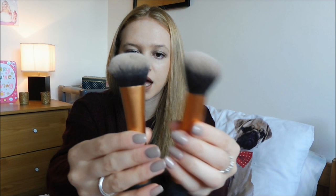A lip product which I'm currently in love with - I've got this on at the moment. This is the NYX Liquid Suede Cream Lipstick in the shade Sandstorm.